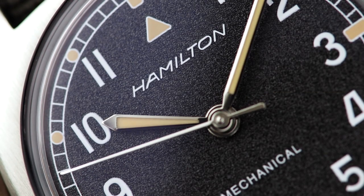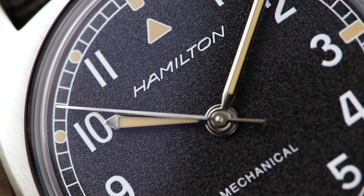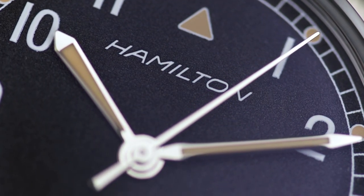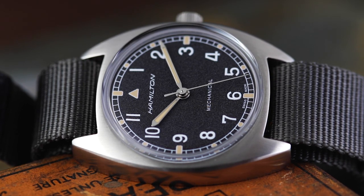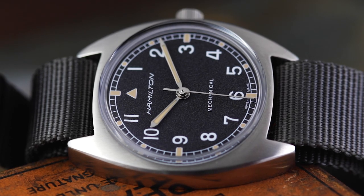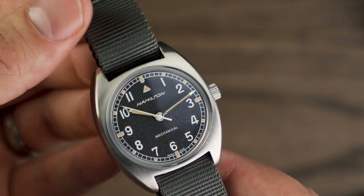So what are we not so crazy about on the Pilot Pioneer — what would we change if we could? First up is the hands. Bypassing their historical accuracy for a moment, the hands on the watch are fully polished and also flat in their design. This results in hands that in certain light can be more difficult than they should be to determine which is which.